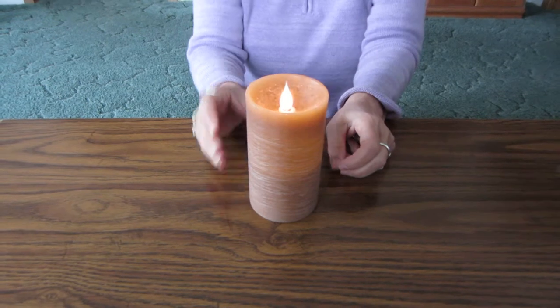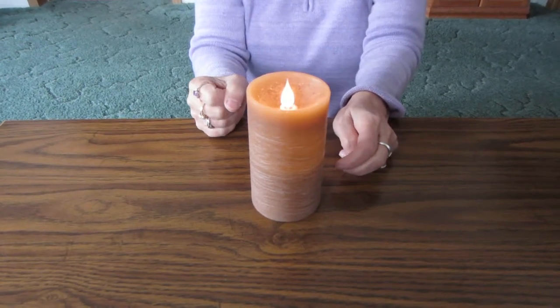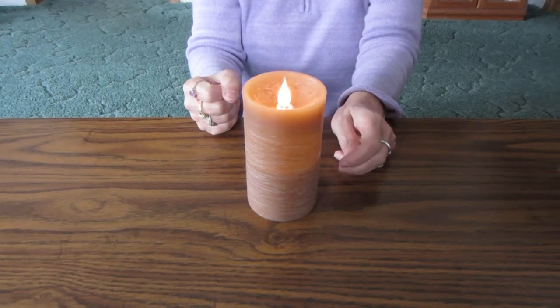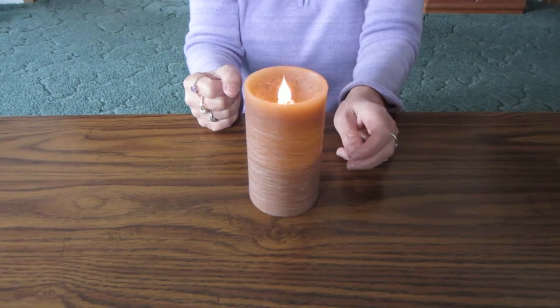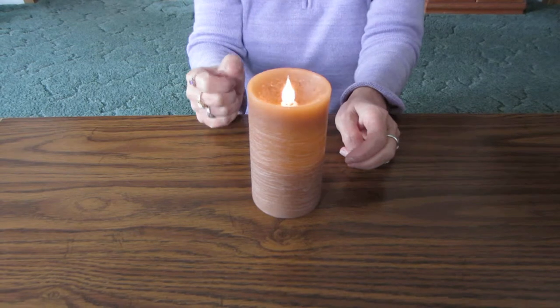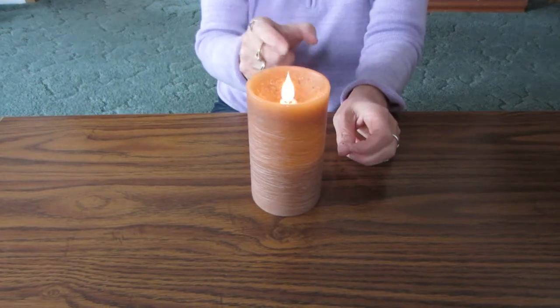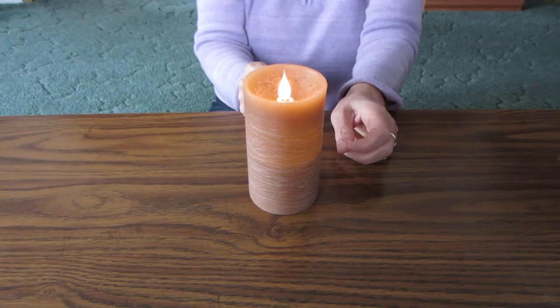It has a cute little wick that moves up there, as you can see, and it flickers and moves, which is really unusual and different. That's what I really like about it. It makes it look so real, and there are three colors of the flame — the top is like a yellow color, the middle is like a light light purple color, and then the base is white.